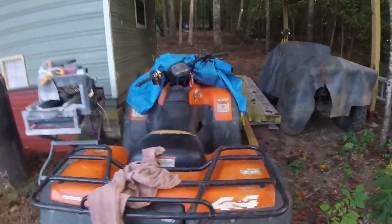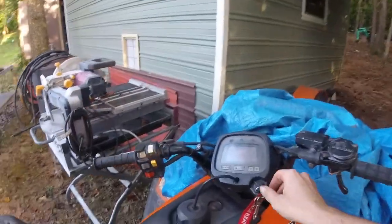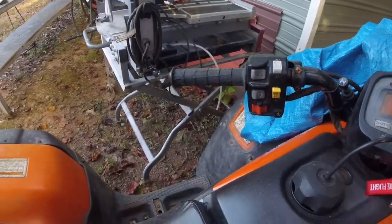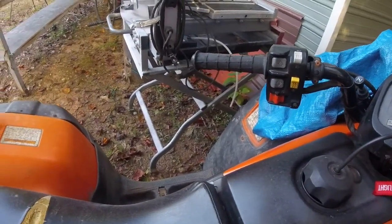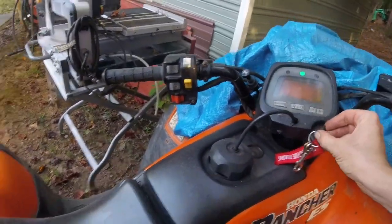This one right here — I've had it, it's a 2003 also, and it's had a rough life. This thing has a little over 8,000 miles and 1,395 hours.